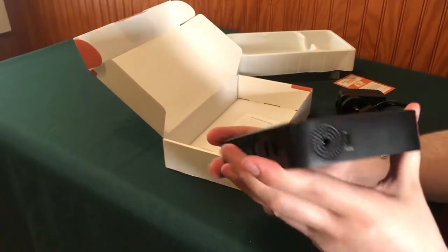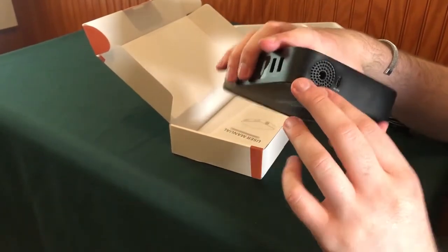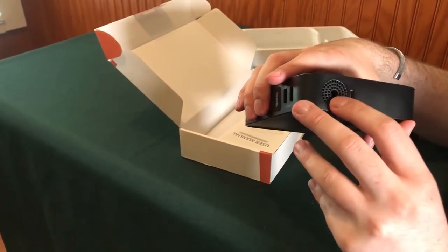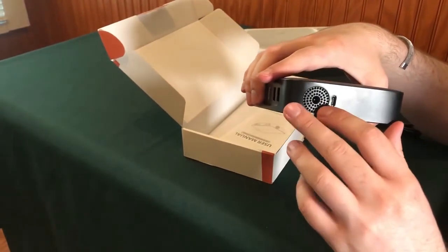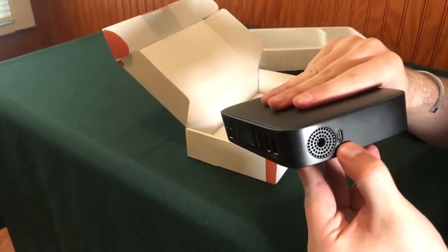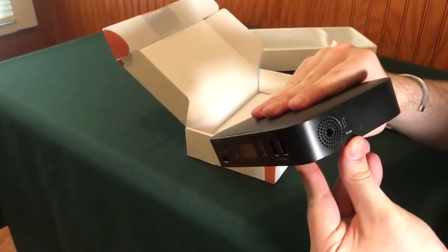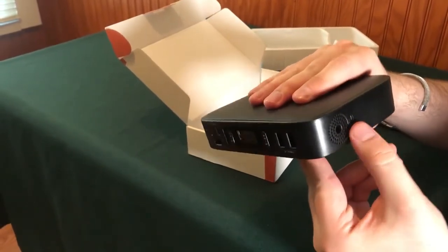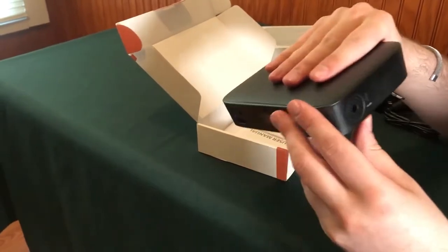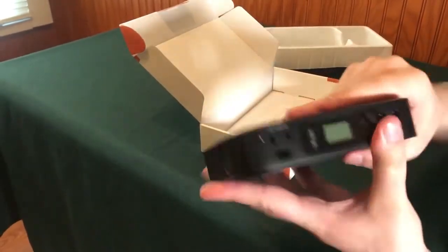This is an interesting design — it looks like they've got a vent, but also the power cord plugs in right into the middle of it. And there's also a USB-C port. It's possible that might be for either putting power out through a USB-C cord, or you may be able to charge the device with a USB-C cord.